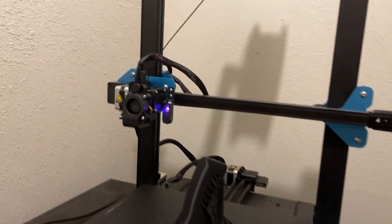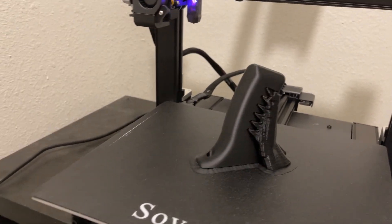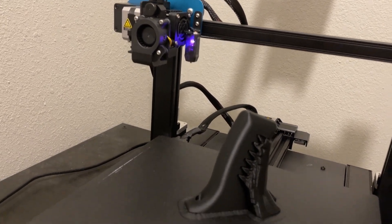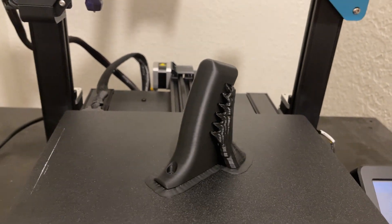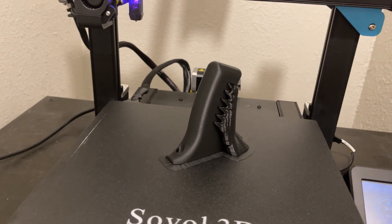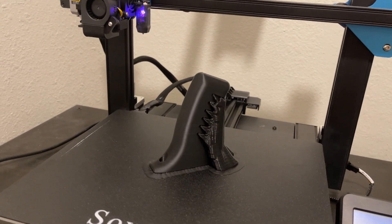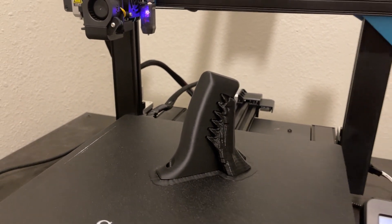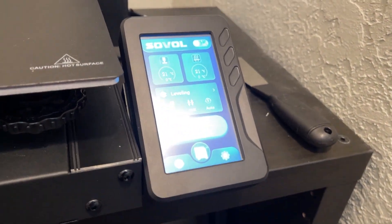This is probably the 10th or so functional test print I've done on the SV-01 Pro, and it is reliably boring — it just prints really well. It prints to spec. It works with every material I've thrown at it: PLA, PLA+, and TPU. I'm not using any exotics because that's not what I do with my printing, but this thing prints really, really well.